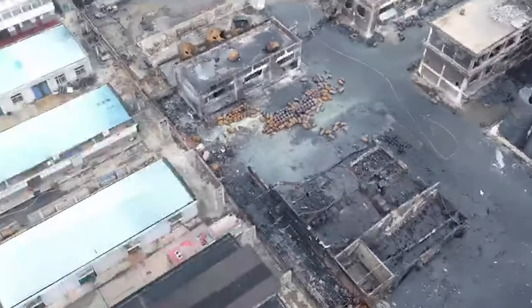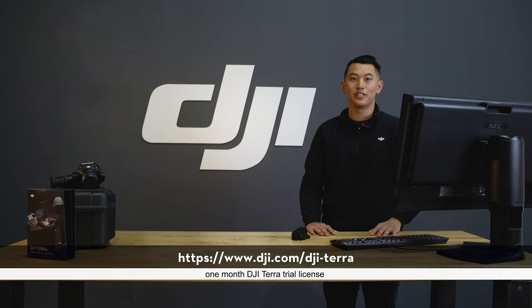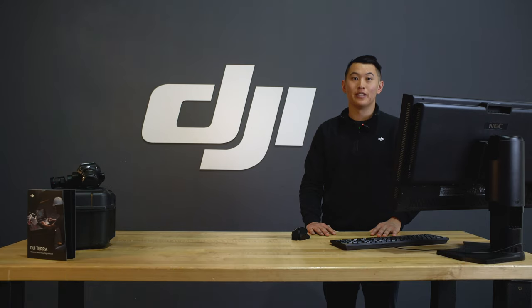I hope this video helped to show you just how easy it is to start using DJI Terra. If you would like more information, please check out our Terra page on the official DJI website, where you can also apply for a one-month trial license. I will also link to a quick start guide in the description that you can use after you get your trial code.